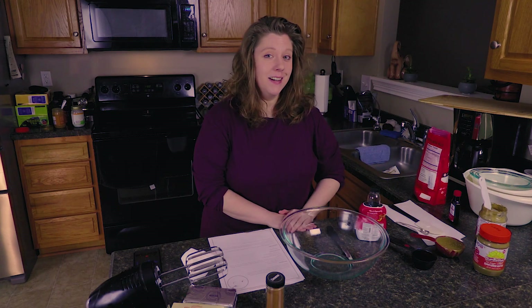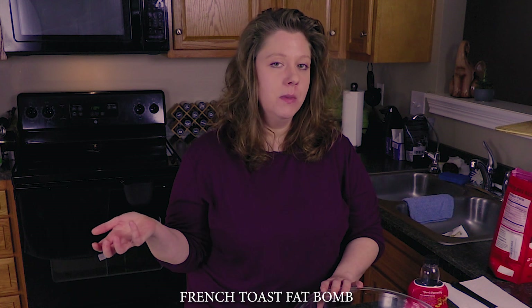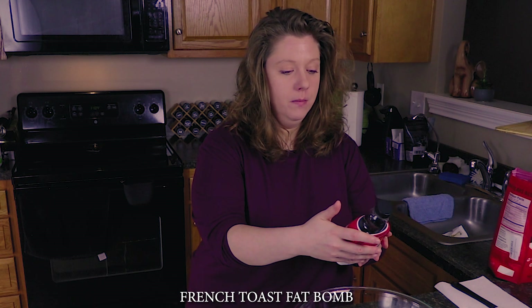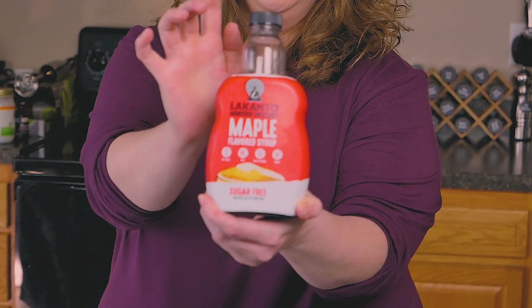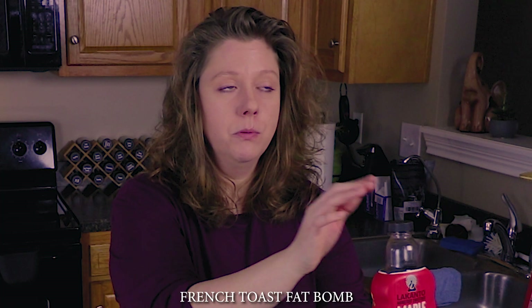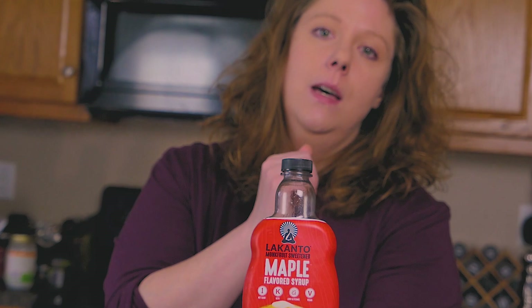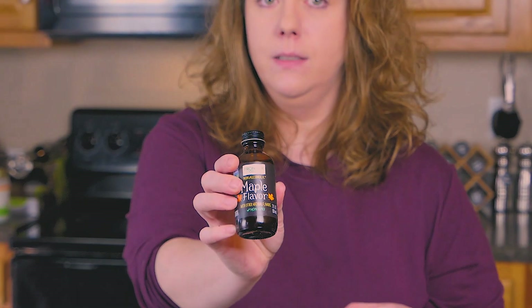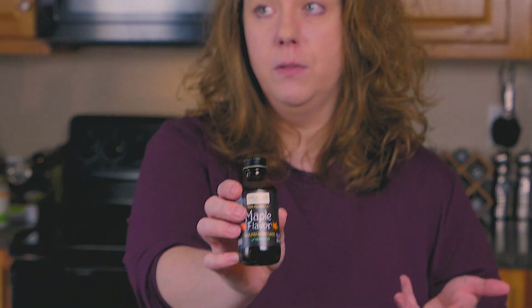The next delicious fat bomb we're going to make is called a French toast fat bomb. You'll see that a lot of the ingredients we're going to use are very similar to the cinnamon roll fat bomb, with the exception that we are going to be using some sugar-free maple syrup. It's sweetened with monk fruit sweetener. You can buy this on Amazon, and I also found it at Meijer. We're also going to be using a little bit of maple-flavored extract. The other ingredients are all the same as from the cinnamon roll fat bomb.